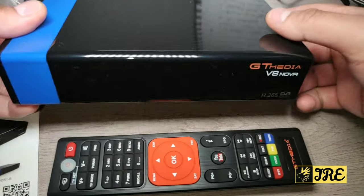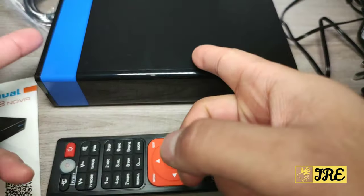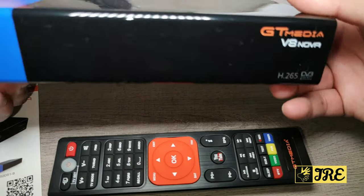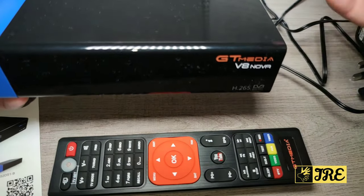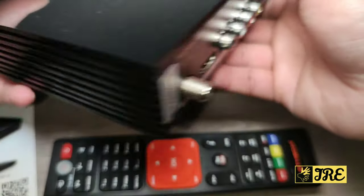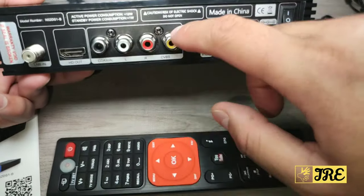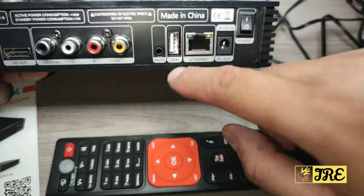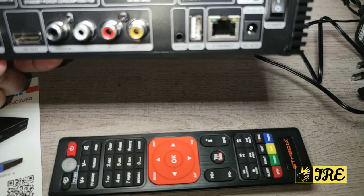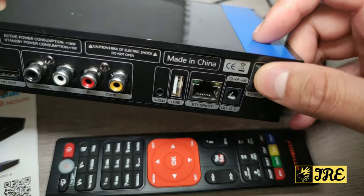This box is a lot bigger than other models like the V7S — this one is quite big and chunky. But as long as it has more features, it's still compact compared to various other satellite receivers. At the back you can see that's where the satellite cable goes in. It also has an HDMI port for HD channels, AV ports, a USB port where you can also plug in a USB internet cable or a 3G USB dongle, and an ethernet port. The power cord and on/off switch are there too.